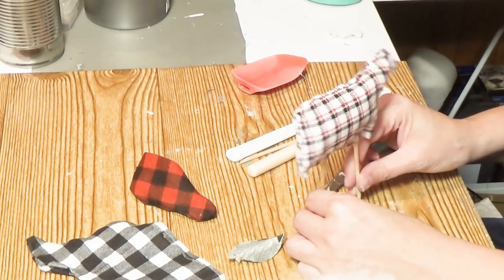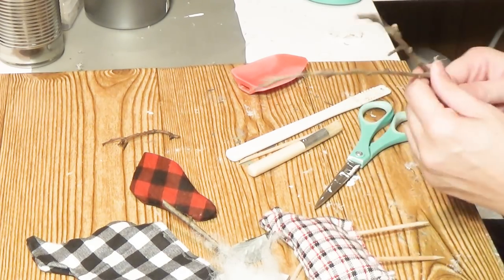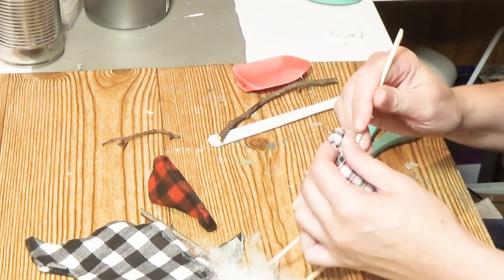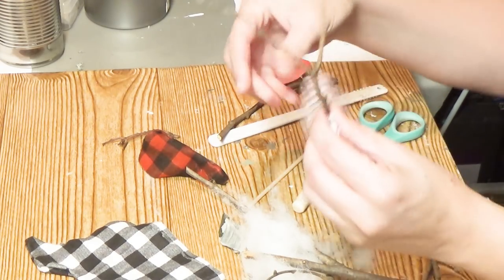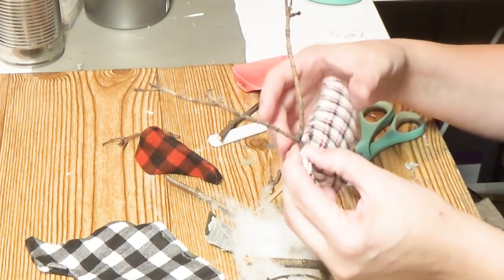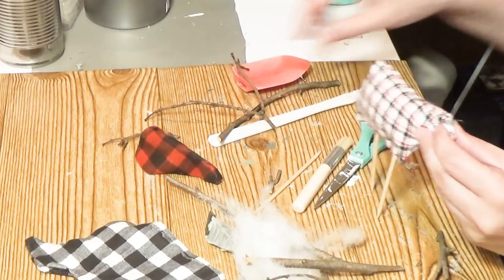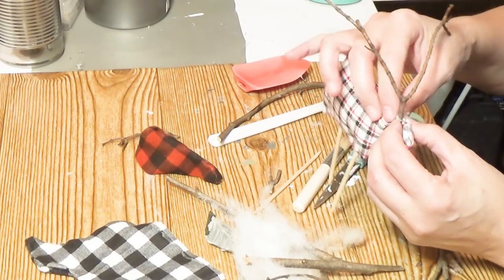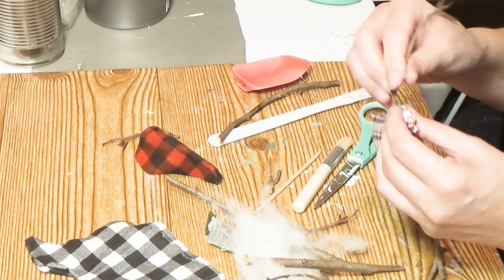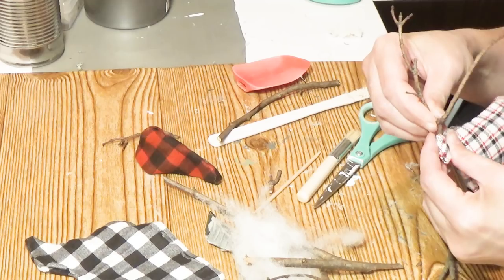I forgot to make a hole at the top of the head for the antlers, so I went back with a nail cuticle pusher and made a little hole and put the antlers in. I ended up breaking these antlers by being a little rough with them — I pushed with too much might and they cracked. So I just ripped it apart, put two pieces in, glued it shut, and that was that.